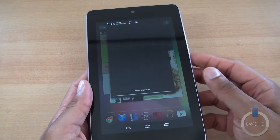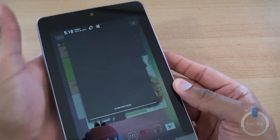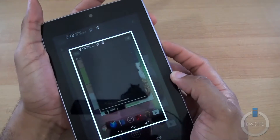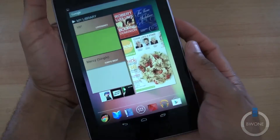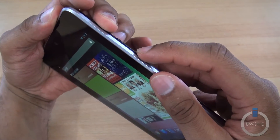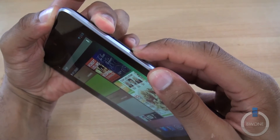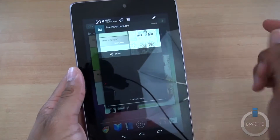To take a screenshot it's easy — all you have to do is hit the power button and the volume down button at the same time. Boom, there's your screenshot right there. You can see I hold the power button down and the volume down button at the same time and the shot is stamped right there. It's pretty cool.